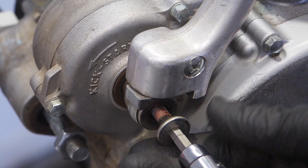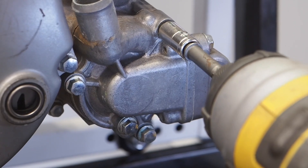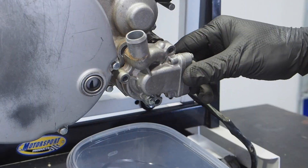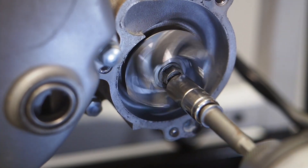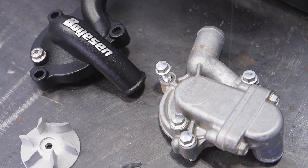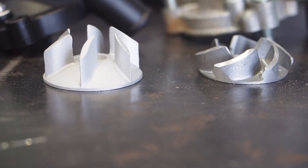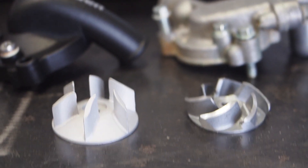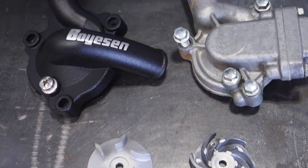First up is the kickstarter. Beware, it's got some red Loctite, so I needed to tap it off just a little bit. The water pump is next. On most models, the water pump impeller is going to be reverse threads, but not here on the KX250. For the rebuild, we're going to be throwing on this Boysen water pump impeller. Notice how it's one piece, and the impeller on the Boysen model is so much larger than the stock — it pushes more coolant and keeps your bike cooler.